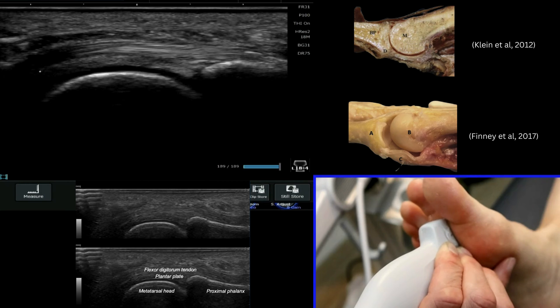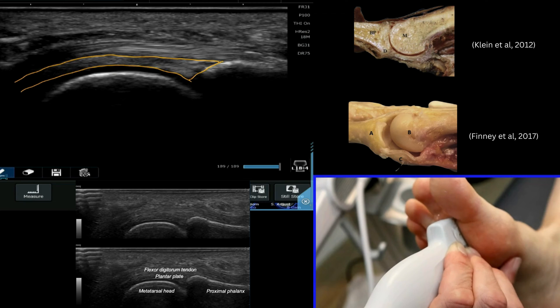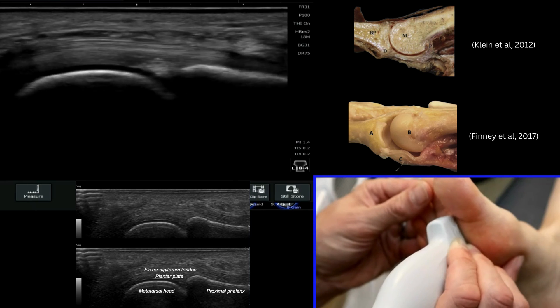If I draw that on for you, you can see it's very similar to the volar plate that we see underneath finger joints, and you can see it has this wedge shaped insertion. This area here is where we'll often see the most artefacts, and that's where we've got to be very careful of our probe angulation.